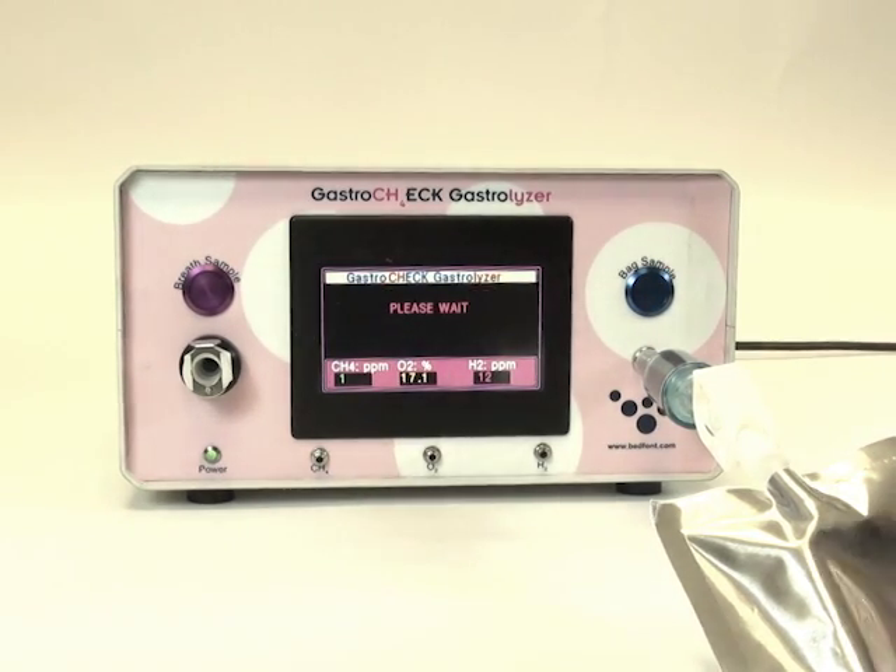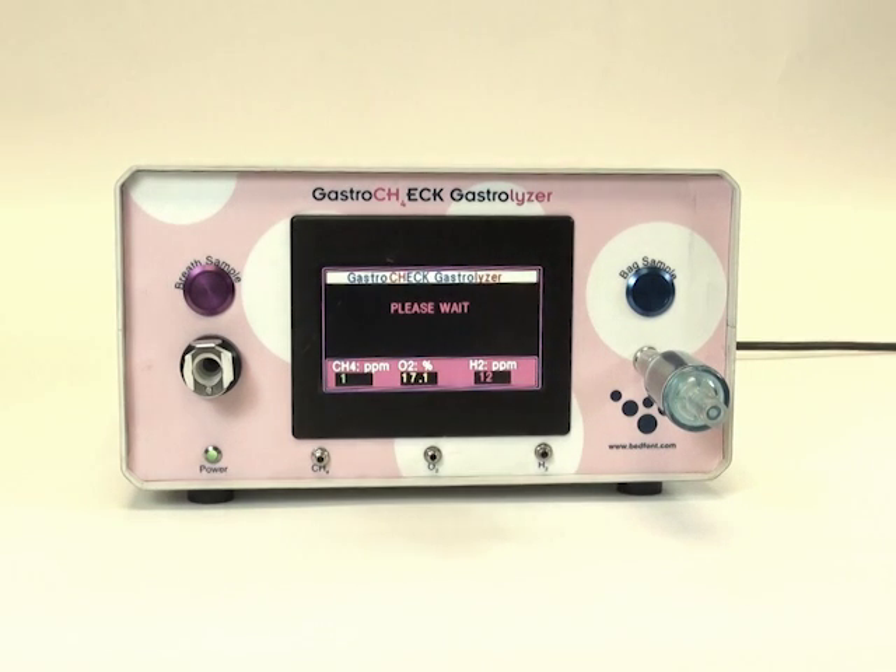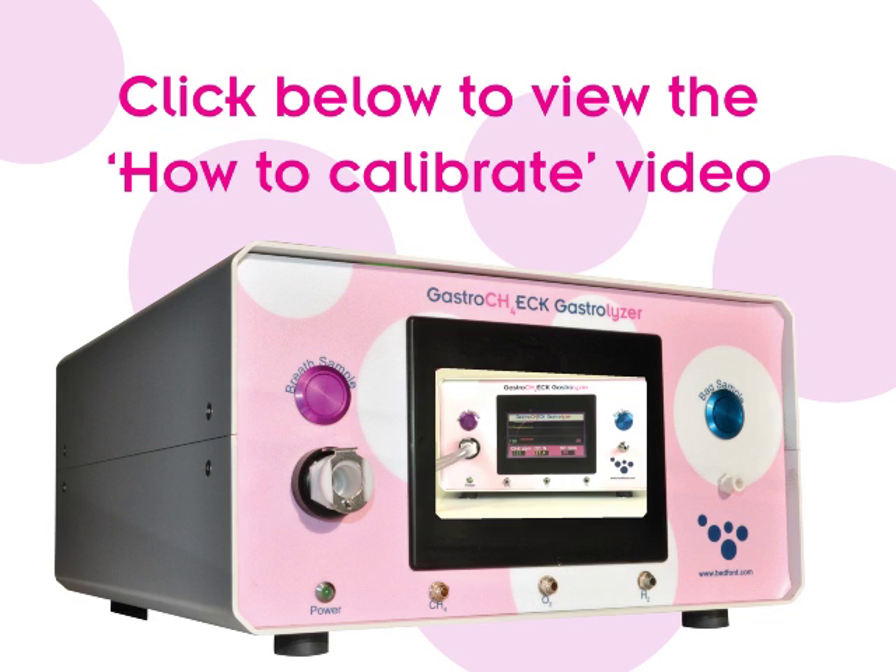Please note that the breath sample bag should be removed either before or immediately after the bag sample button has been pressed. To visit the calibration video, please click here.